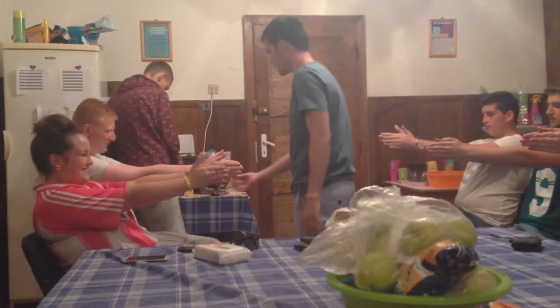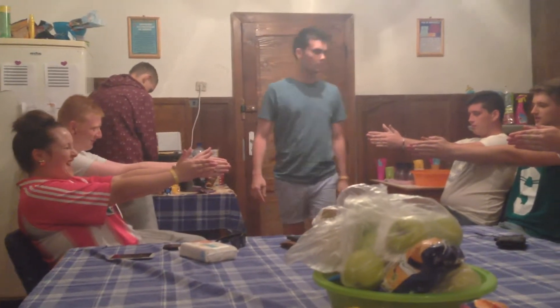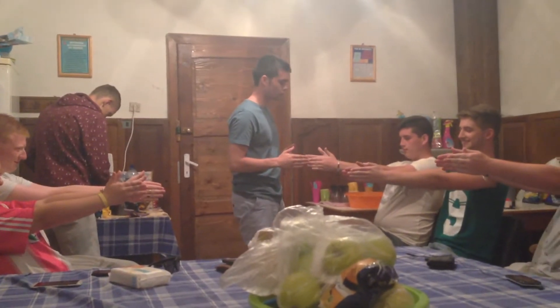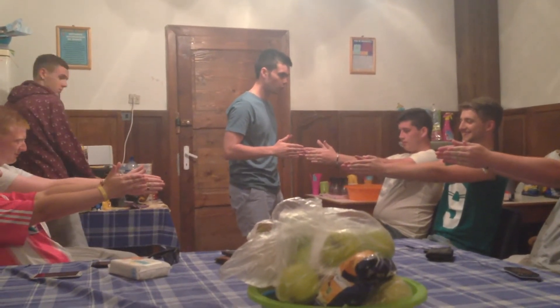Just keep looking at that point, ok? Keep looking. Now, I want you to imagine that these two hands are magnets. And you're going to start feeling a force soon, pulling into that focus. Just keep focusing on that point — that's right, they're already starting to go.